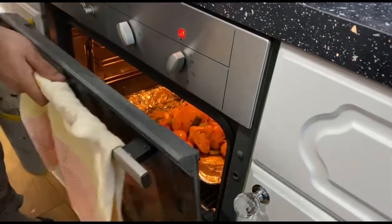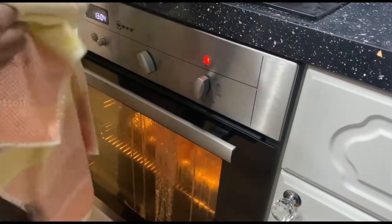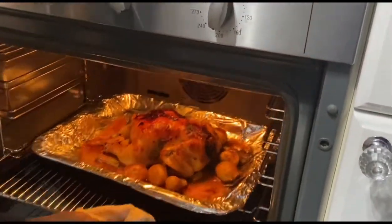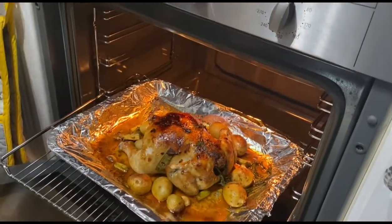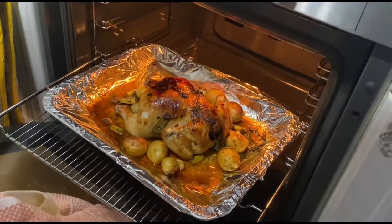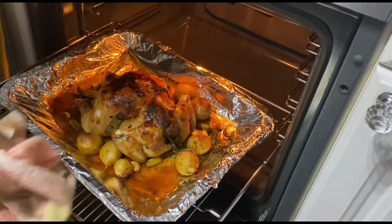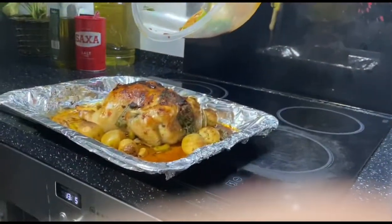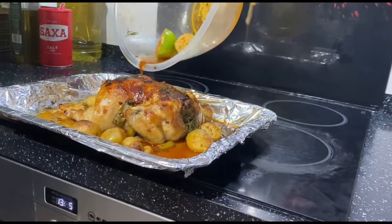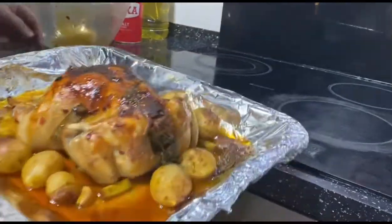I'm going to cook it for one hour, but after 30 minutes I'm going to check in case it's burning. Guys, it's been 30 minutes so we're going to check. It looks like that, so we're going to cook another 30 minutes. I'll baste it with a little bit of the leftover sauce.